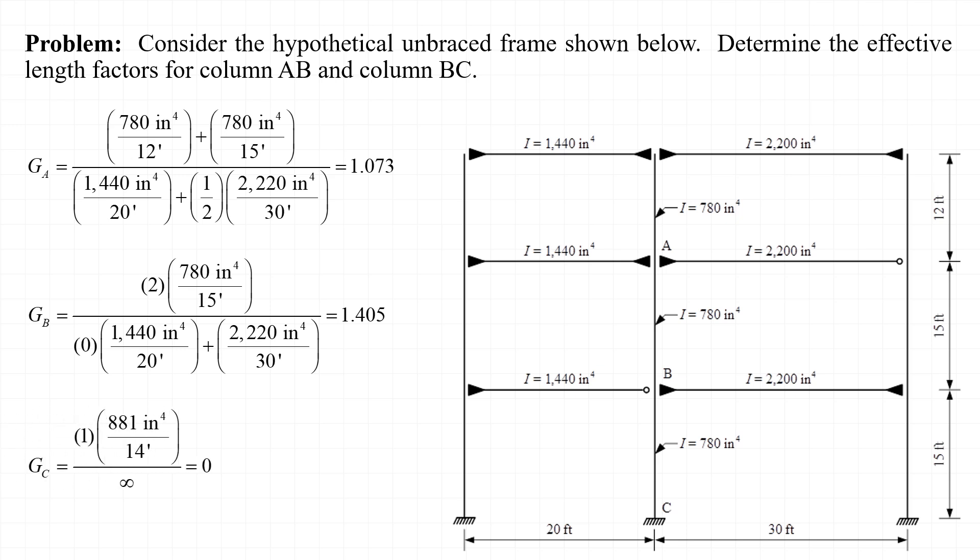Finally, we consider the stiffness ratio for joint C, the fixed base of the column. In this case, we have one column framing into that joint, but there aren't any beams or girders framing into it. One way to think of this situation is to imagine the rotational restraint actually provided by the support as if it were provided by an infinitely stiff girder framing into the joint instead. Thus, if we take some positive number in the numerator representing the column stiffness divided by infinity in the denominator representing the support's rotational stiffness, we would end up with a theoretical stiffness ratio for joint C equal to 0.